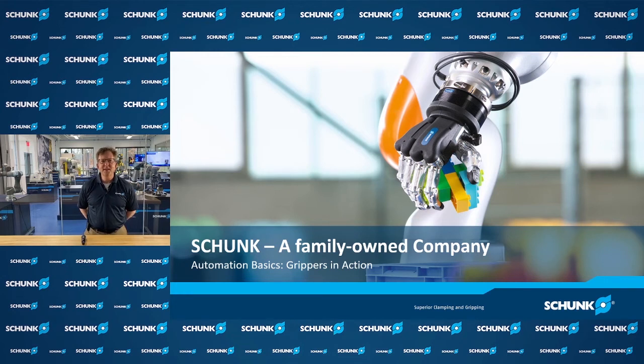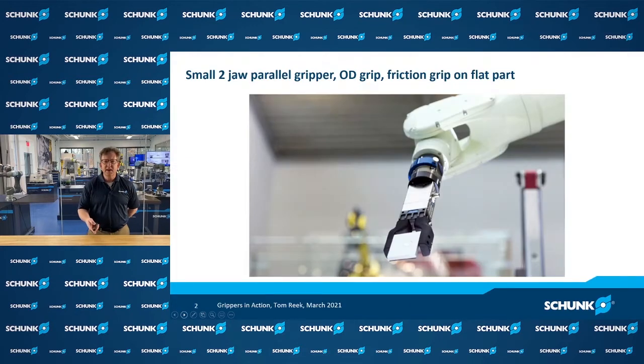Hi, I'm Tom Rieck speaking today from Schunk at our headquarters in Morrisville, North Carolina. Thank you for joining us today at Automate Forward. If you're new to automation, you're probably seeing a lot of terminology and information coming at you all at once. The purpose of this video is to show a little bit about automation basics when it comes to robot handling and gripping, to help you along your way as you begin to explore automation.